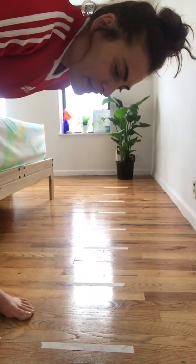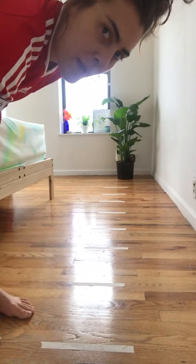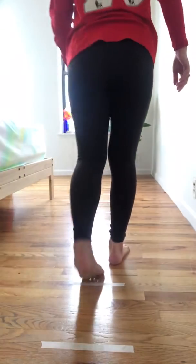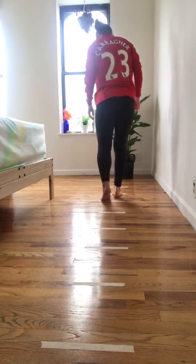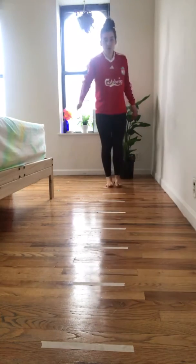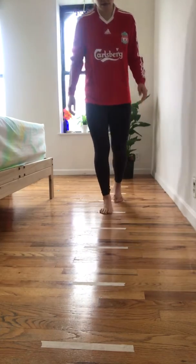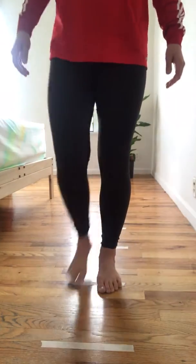Now let's try and step from one line to the next, all the way back. Make sure you stay on the lines.